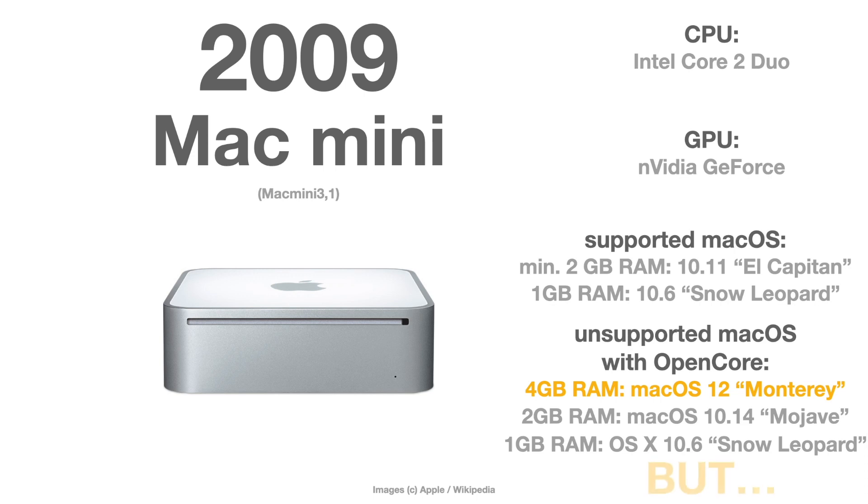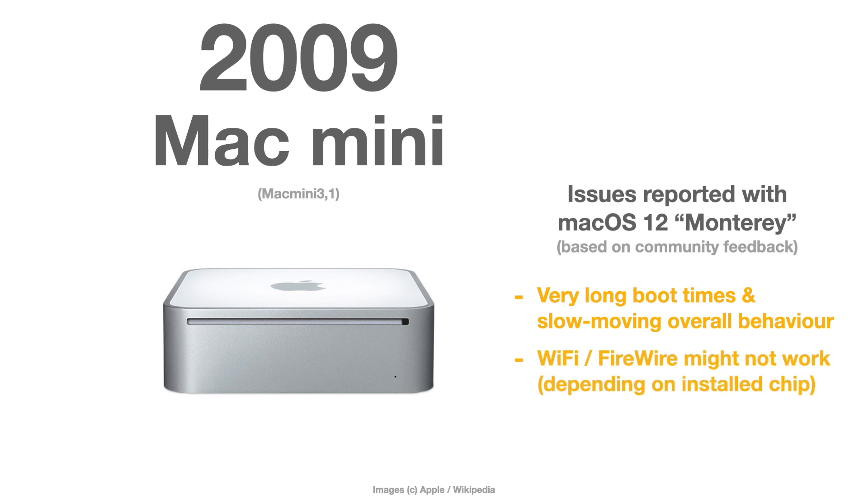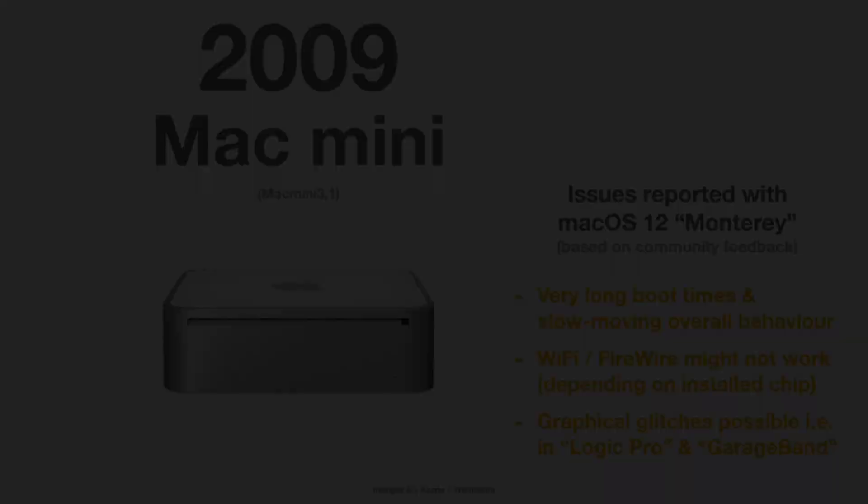But there is a big BUT with that 2009 Mac Mini. The issues the community reports when trying macOS Monterey on a 2009 Mac Mini include very long boot times and very slow overall behavior, even if you upgrade it with an SSD. Wi-Fi and FireWire might not work at all depending on the installed chipset. You may also experience graphical glitches because of the very old graphics chip, especially in music production programs like Logic Pro and GarageBand.